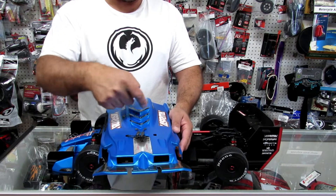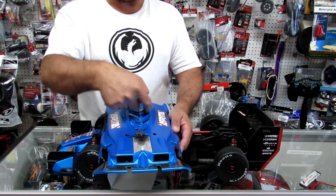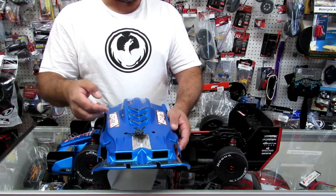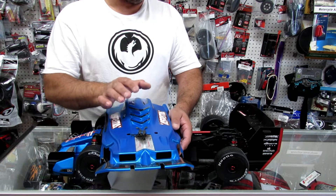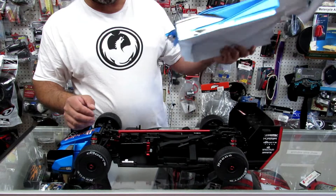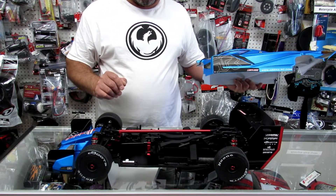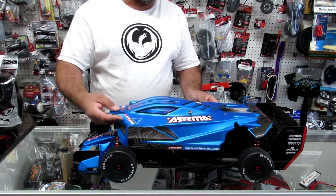Over here, make holes — take your Dremel tool or Exacto blade and open those up, all three of them. You need to get some heat coming out of the car in order to cool down the inside, especially if you're going to do a speedrun. This is kind of a must-do thing. Stay tuned, don't go anywhere — I'm closing it back, I want to show something.